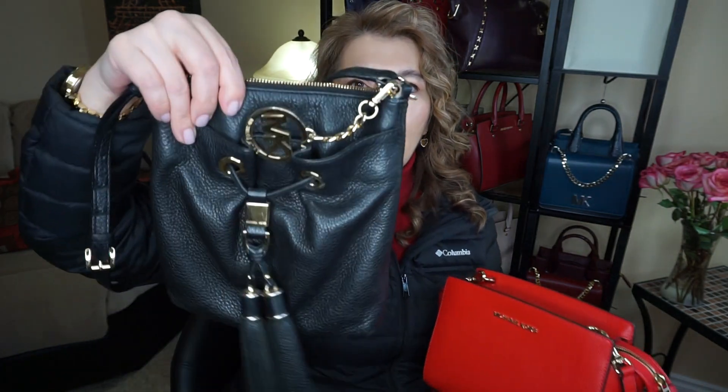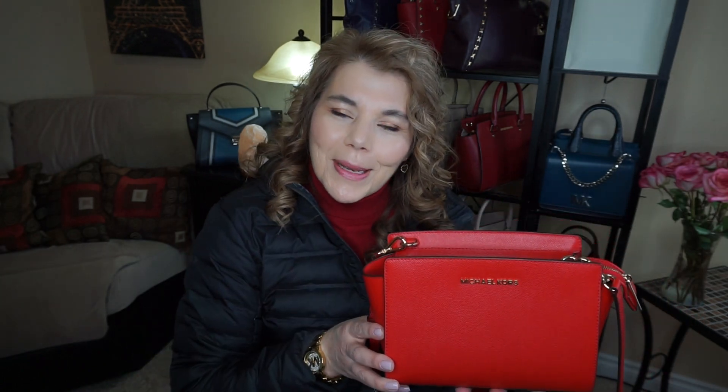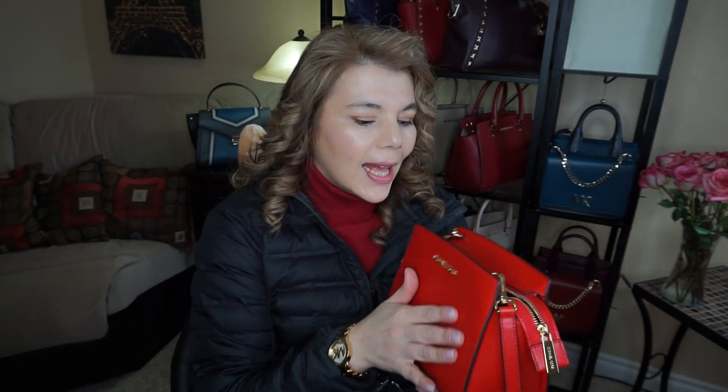I usually run my errands with this Fulton purse, and it's quite a bit slimmer. I found myself, because I wasn't used to the depth of this bag, that it would hit my cart once or twice, and sometimes when it was on my hip it hit other people because it is a little bit wider.